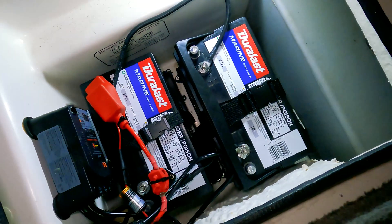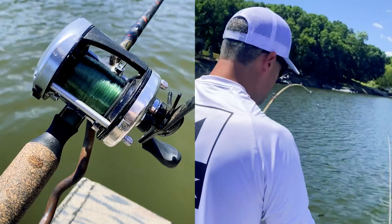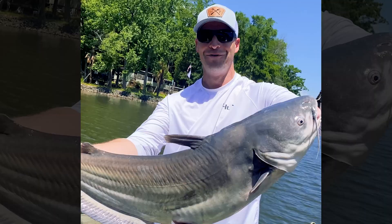Step back and admire your work — you did a good job. You've successfully removed your old batteries and upgraded your battery system. Now you're ready to stay on the water longer and catch more fish. What do you think of that?